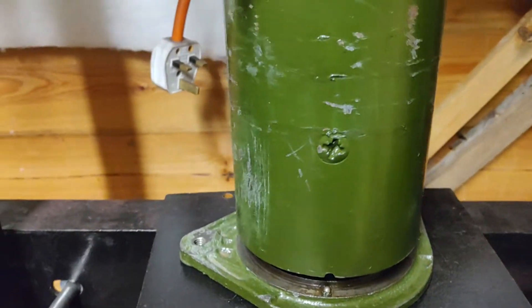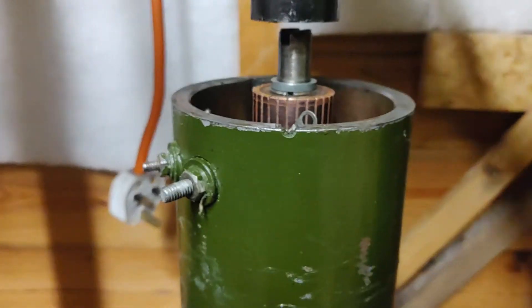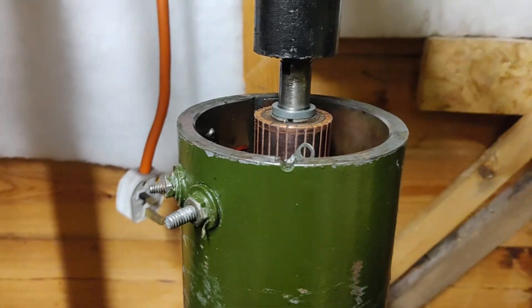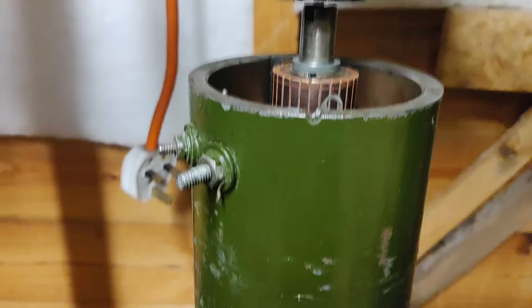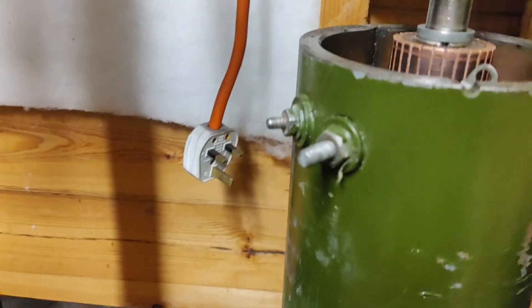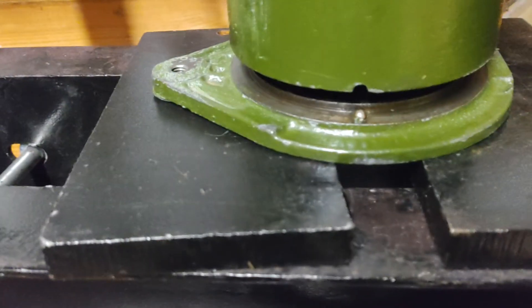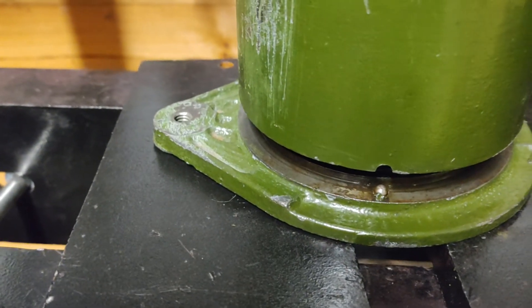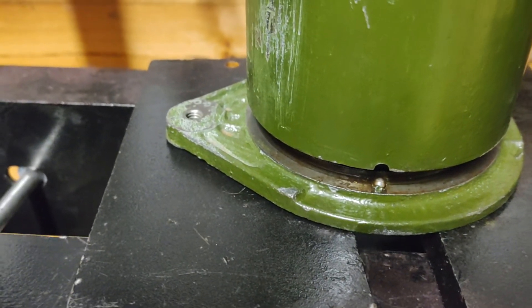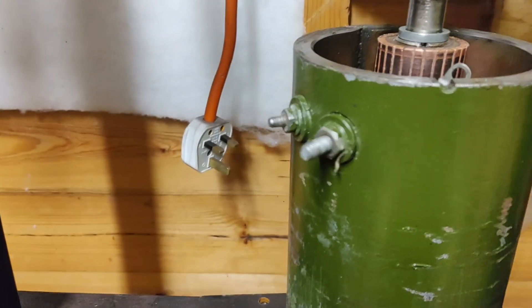You've got to just be careful that it's all lined up, and you can see it's coming down on the commutator now. Excuse the wobbly video. And then we're just pressing it down now, pressing on the commutator end.